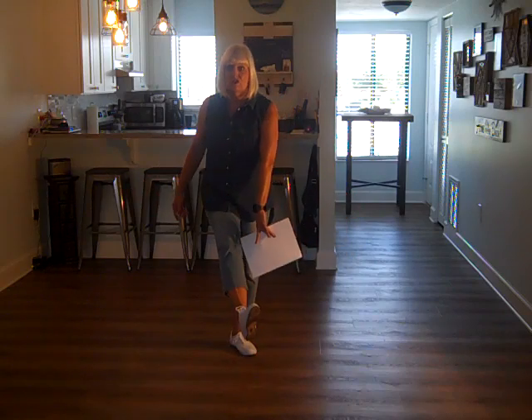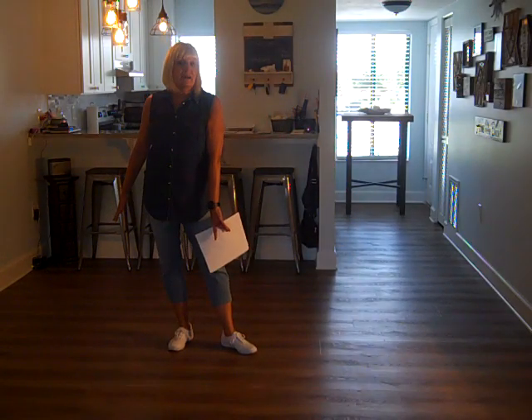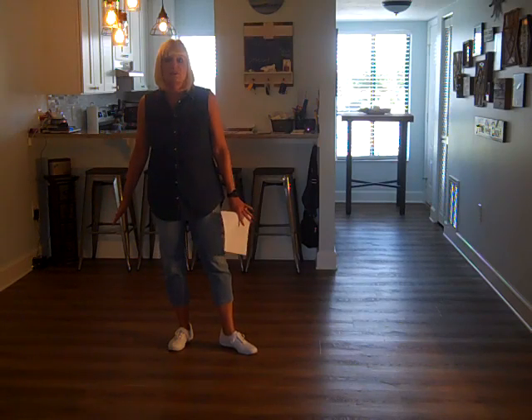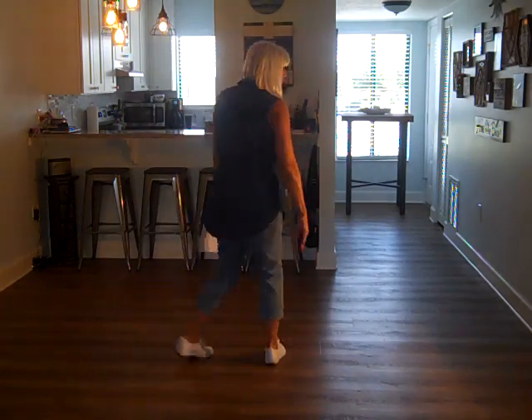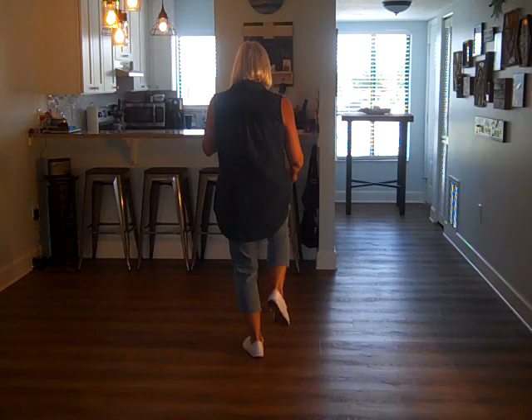Did you all notice I'm wearing white shoes? Several of you have asked me to get white shoes because you say you cannot see my feet. I know the lighting situation in my new condo is a little difficult, so this is my first video to try out my white shoes. All right, so that is half the dance — we just hitched our knee up.